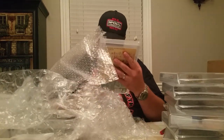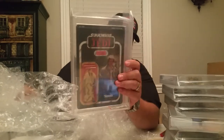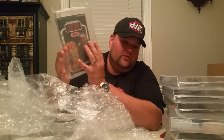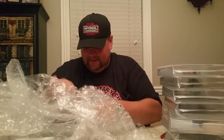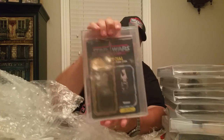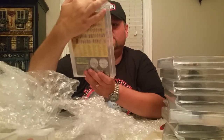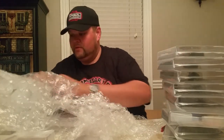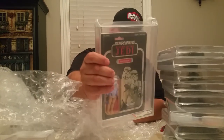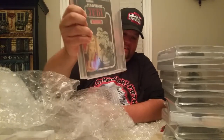AFA does a great job - there's an AFA 85 Han. He was just too pretty not to send. I wouldn't normally send a Jedi Han because he's not very valuable and when you drop $45 on grading you usually want more value in the piece, but he was beautiful so I had to. There's an AFA 85 Han Carbonite - he looks great. There's an AFA 80 Return of the Jedi Stormtrooper - just because it's a Stormtrooper you gotta grade those for safety.